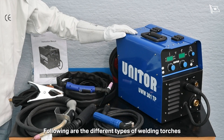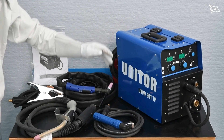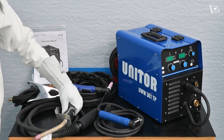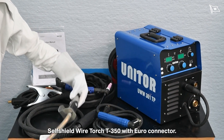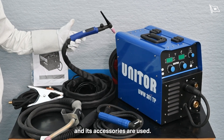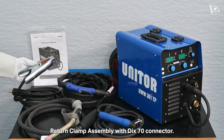The different types of welding torches for the UWW-301TP are as follows: electrode holder 400A with DIC-70 connector; self-shield wire torch T350 with Euro connector; for TIG welding, the T200 TIG torch with DIC-70 connector and its accessories; and the return clamp assembly with DIC-70 connector.